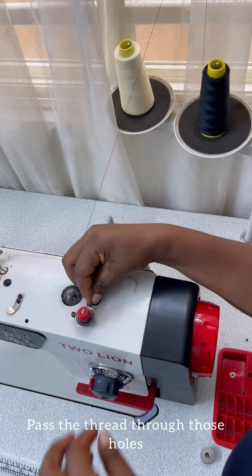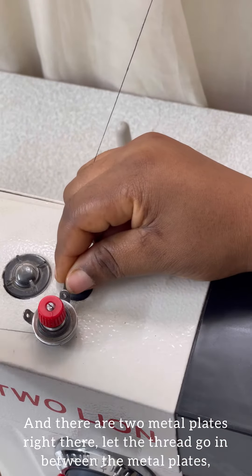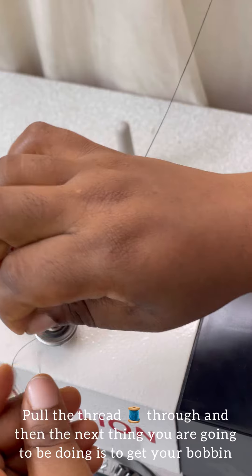Pass the thread through those holes. There are two metal plates right there — let the thread go in between the metal plates, after which you pass the thread through the next hole right there and pull the thread through.